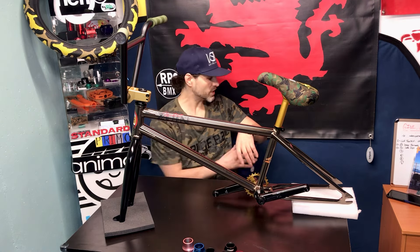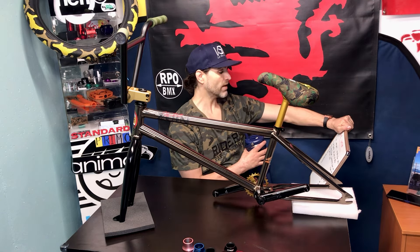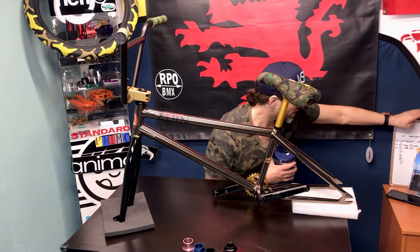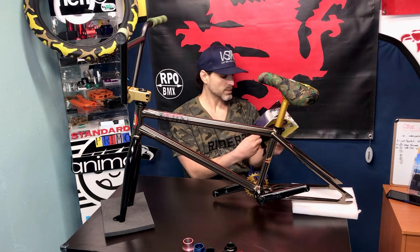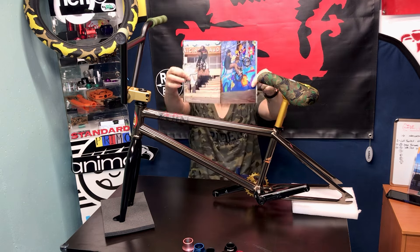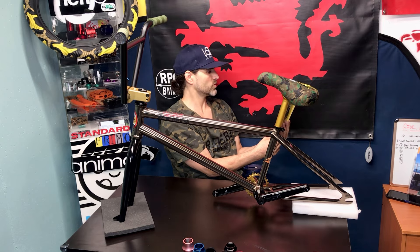Shoutout to Joey — hope you like this build, man. It's heading to Michigan. Giveaway update: we have two out of six people for the Cult tool bag giveaway — the sixth person to spend $75 or more gets a free Cult toolkit. Also, anyone ordering Stranger or Primo stuff over $50 or frames will get a Process magazine with some sweet photos from the Stranger guys.